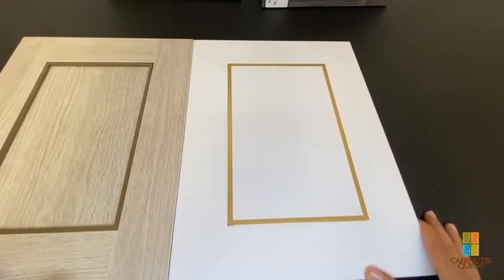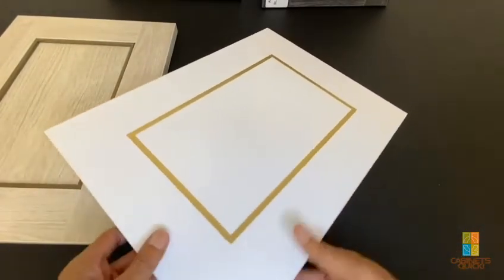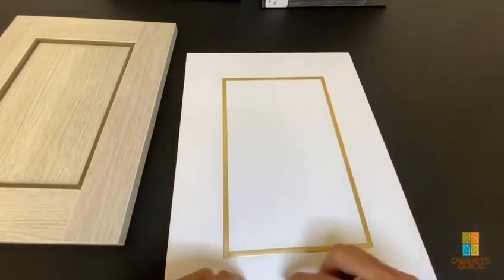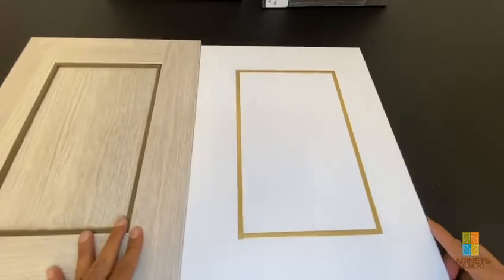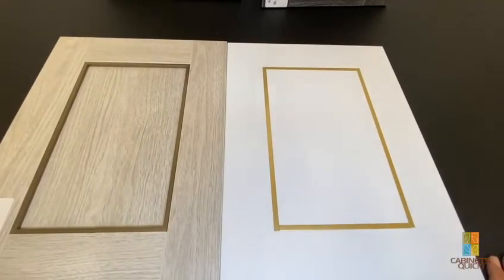That is an inlay door. We were also prototyping a pinstripe with a very thin piece of aluminum on the edge as well — I couldn't find that door, but next time I'll take a video of that for you. So as always, please like, comment, and share, and we'll see you in the next video.